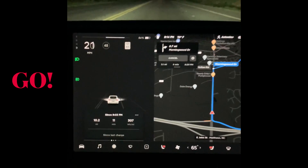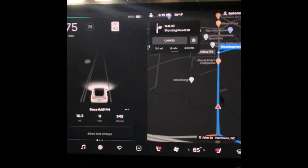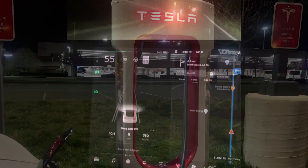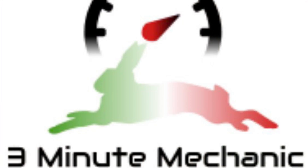Go! Jesus Christ. Holy shit. We hope you enjoyed this electrified episode of 3 Minute Mechanic. Be sure to like and subscribe and we'll be seeing you on the next one, and as always, drive safe.